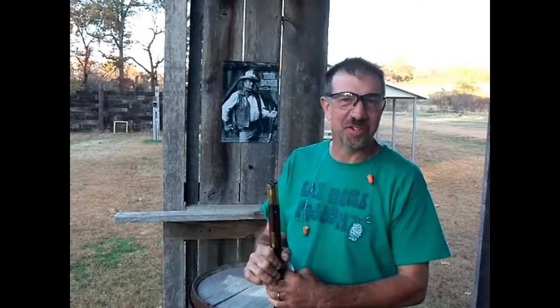I wanted to speak to everybody a little bit today about firearm safety and I'll jump right in there. Number one, we always want to keep the muzzle pointed in a safe direction, because a muzzle that's pointed in a safe direction is a muzzle that will never hurt anybody.